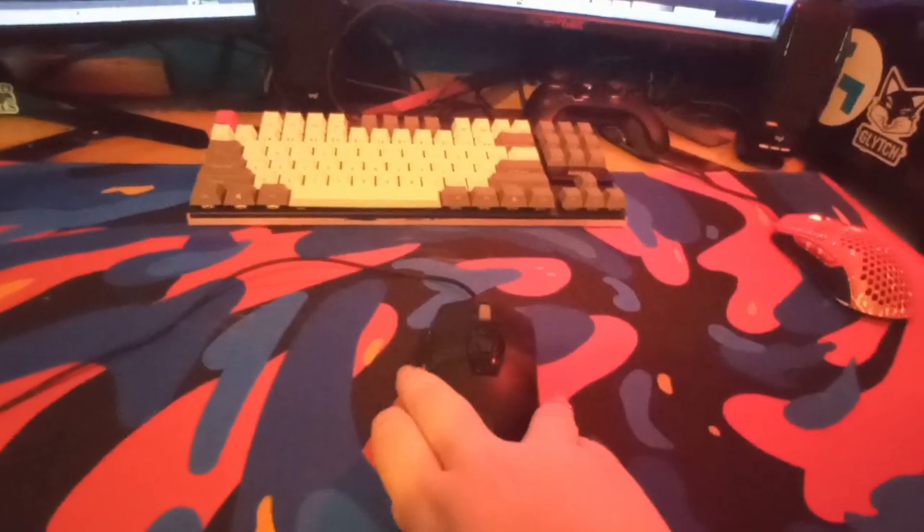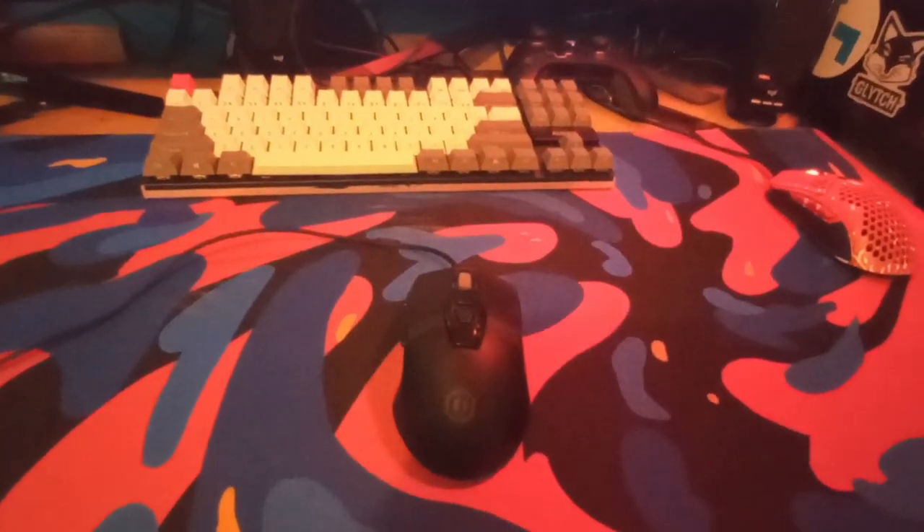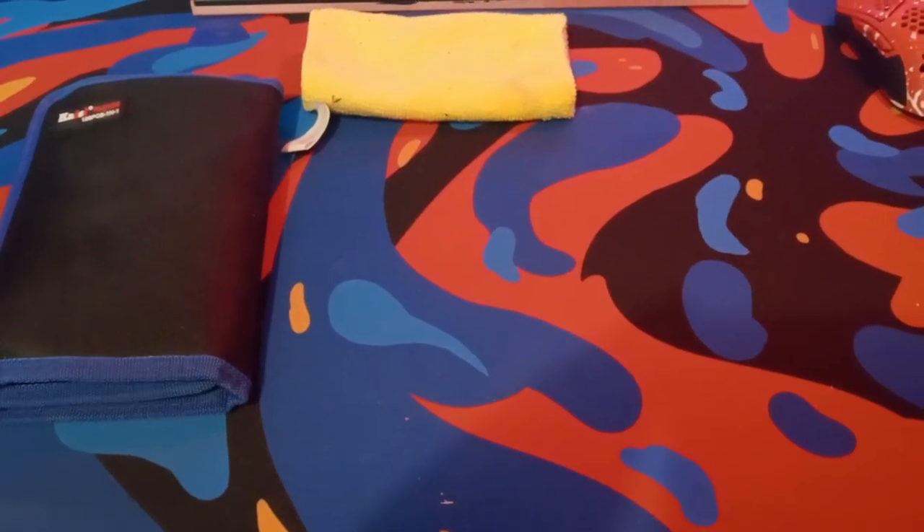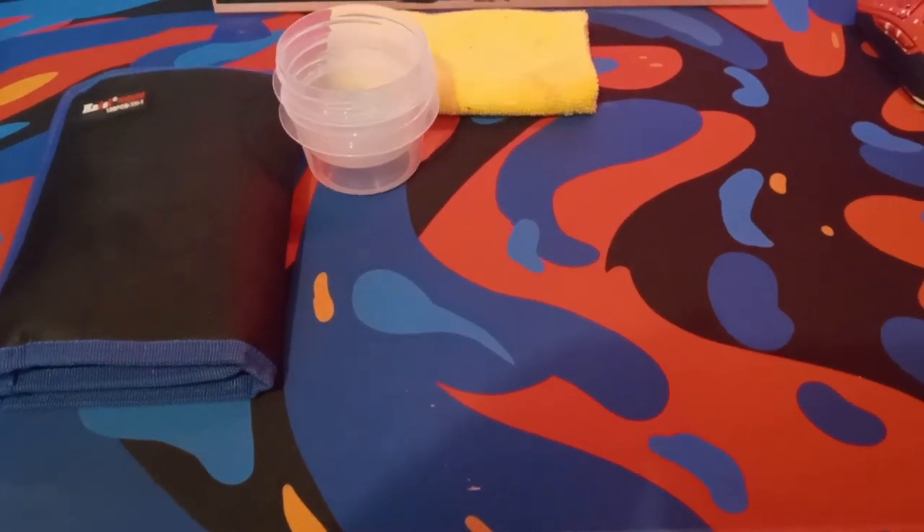Today I'm going to be customizing a mouse, but first I'm going to show you the different tools that I use. First up I have my toolkit and I have a ton of different bits that I can use along with other tools. Next up is my microfiber cloth.